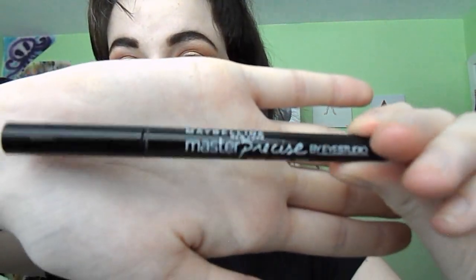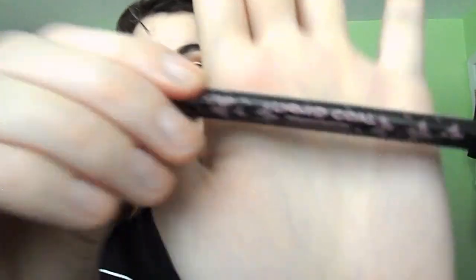Eyeliner time, using the Maybelline Master Precise Felt Tip. I love how precise this is, but this one is a little older and I've bent the tip, so I'm going to use another eyeliner to do the wing — the Seraphine Botanicals Liquid Kohl Eyeliner, which came in my Ipsy last month and I'm a pretty big fan. Here is a super fast motion of me getting the most uneven cat eyes ever. It's like every time I do a look I just cannot make them even. Uneven Eyeliner Club.